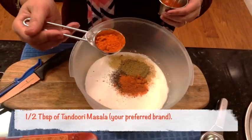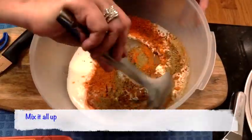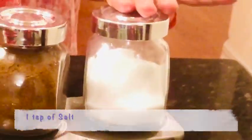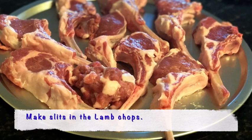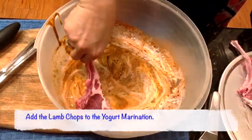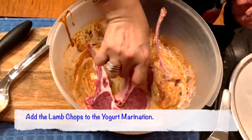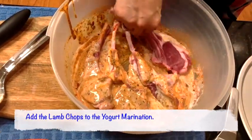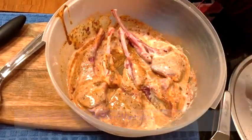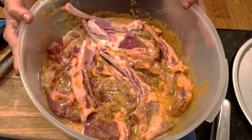I'm also adding half a tablespoon of tandoori masala. Stir it all up, then add 1 teaspoon of salt. Make small slits in the lamb chops with a fork or a knife, then add the lamb chops to the marinade one at a time so they're really nicely coated with the yogurt and spices.